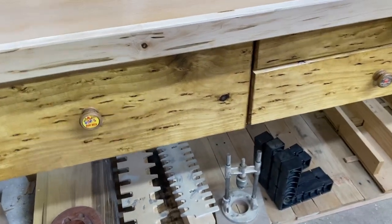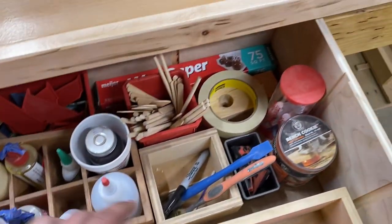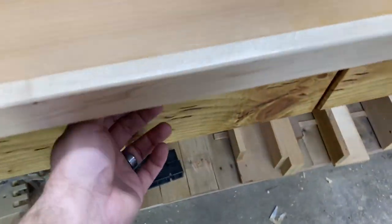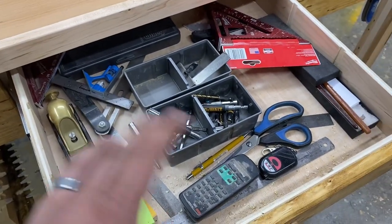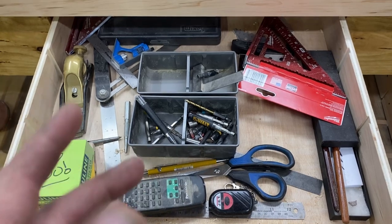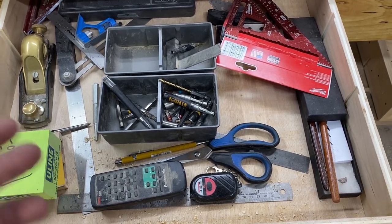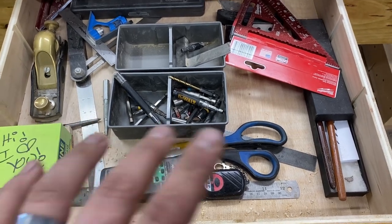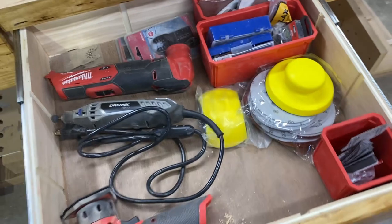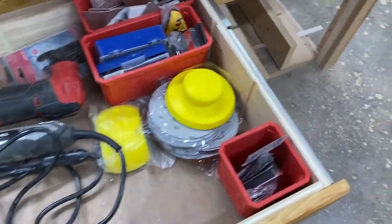I'll give you a quick shot of what's in all these drawers. This is just a sanding and gluing drawer — I've got all my wheels, different glues, painter's tape, popsicle sticks for cleanup, and a silicone brush. This one has all my hand tools, though it's in general disarray right now. Once I figure out everything I want in here on a daily basis, I might get some Kaizen foam and carve something in here, or use the CNC to organize it. I'll make it much nicer once I know where everything is going to live.